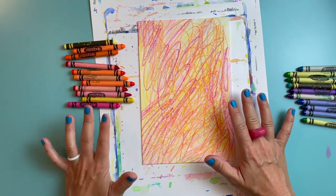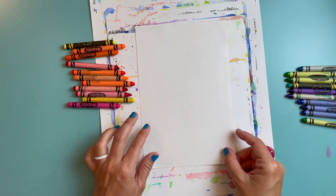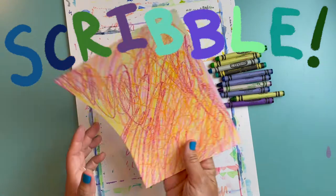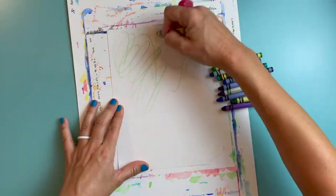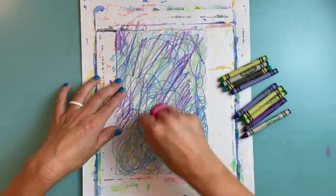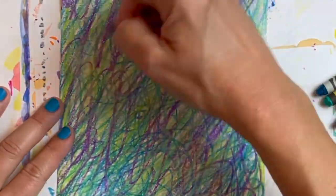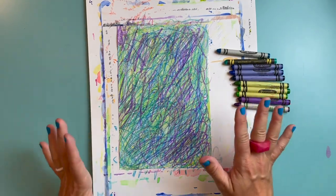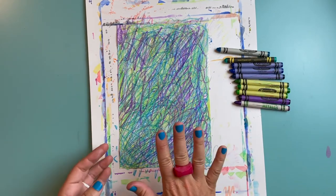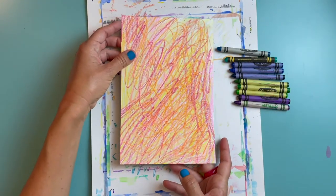I'm pretty happy with the way that looks, so now I'm going to flip my half sheet of paper over to the back side and use just my cool colors to do the same thing on the back. That part was really fun — I love feeling so free and getting to just scribble all over the paper. So now I have my cool color side all finished and on the other side my warm color side.